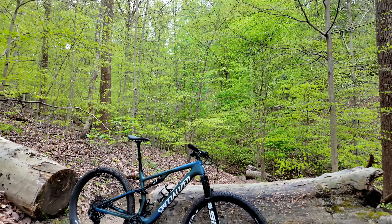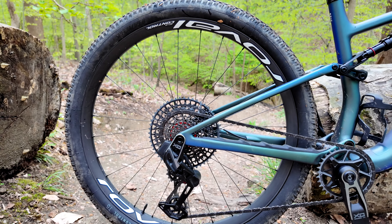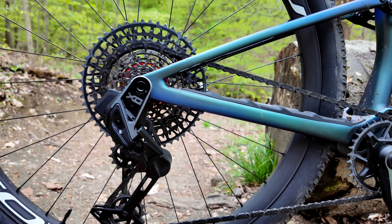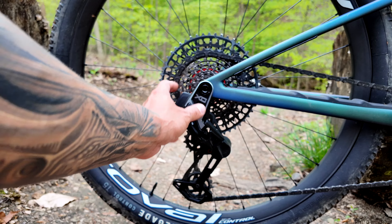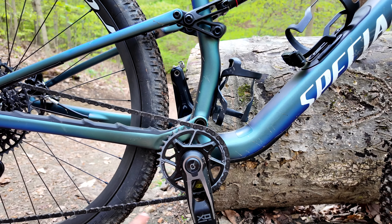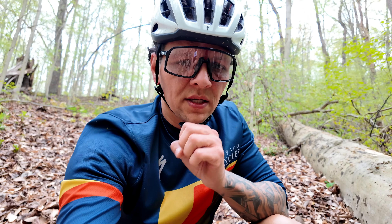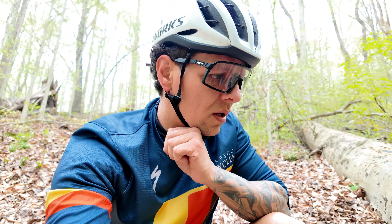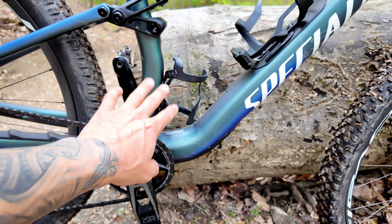I'm going to run through the components so you guys get an idea of what it comes with. In the back it has a carbon Roval control wheel, a Renegade tire — I believe it's a 2.0 or 2.3. It has an XO cassette, XO derailleur — this is the new AXS transmission by SRAM. At the front we have an XO with a power meter, which is cool, and a 34-tooth chainring. It also has the Fact carbon 11 frame and comes with two bottle cages.